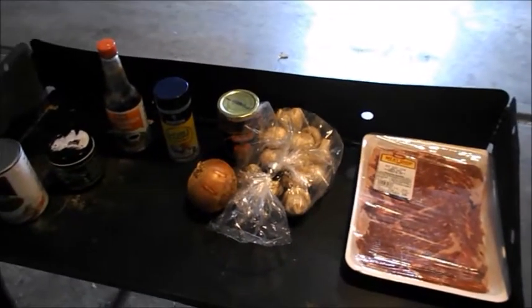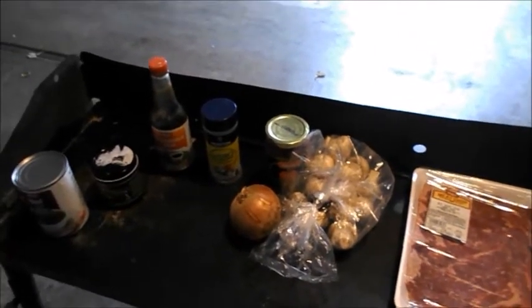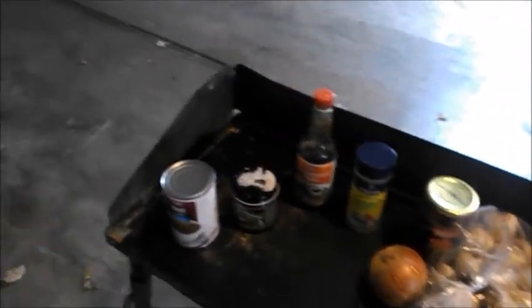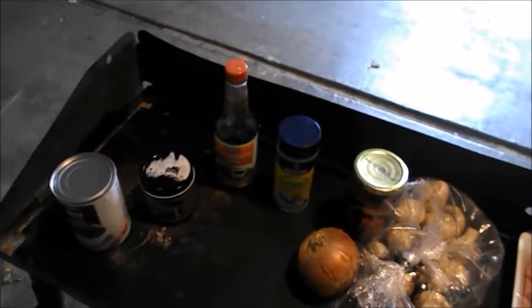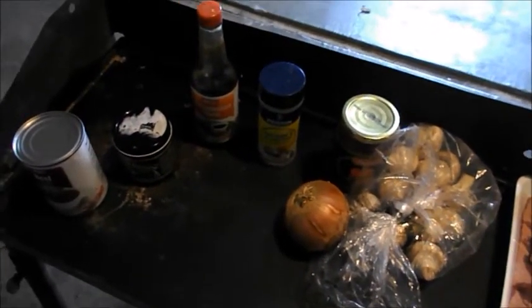I'm going to do a skirt steak today with mushrooms, onion, roasted red pepper, season it with that nature seasoning, add some beef broth to it, and some organic carrots and potatoes at the end, but we'll see how it comes out.